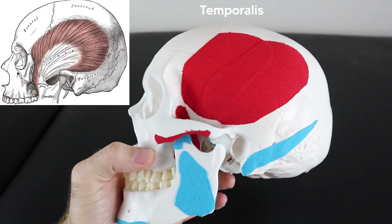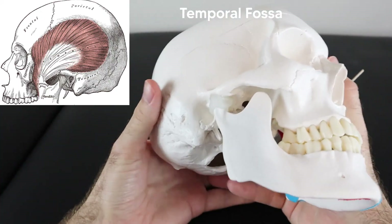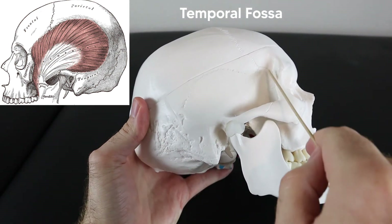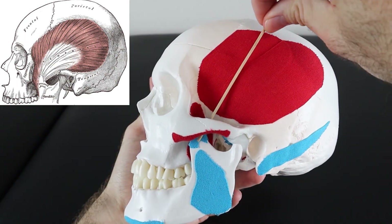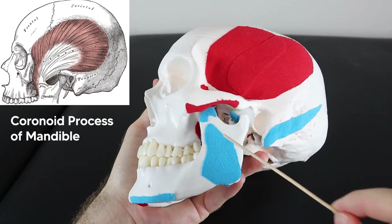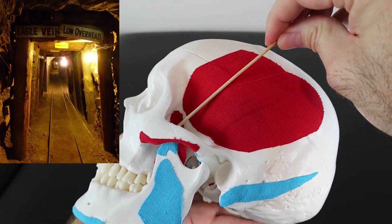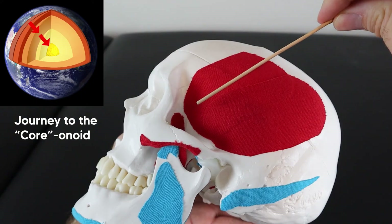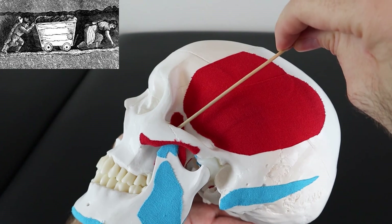The temporalis is a big fan-like muscle that originates off the temporal fossa — a crater-like indent spanning the frontal, parietal, temporal, and sphenoid bones. It goes down through the tunnel created by the zygomatic arch and inserts on the coronoid process of the mandible. A good way to remember this: think of a miner or oil driller going through the tunnel of the zygomatic arch to reach the core — the coronoid process.